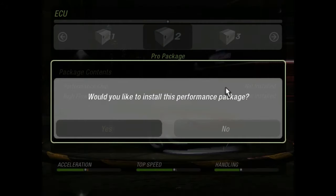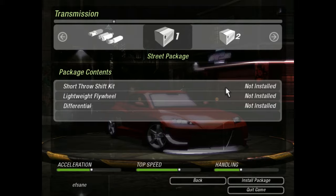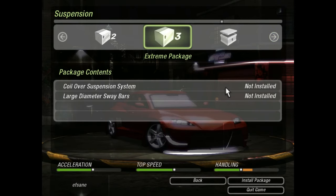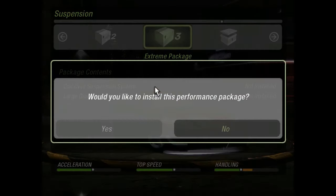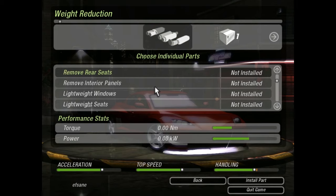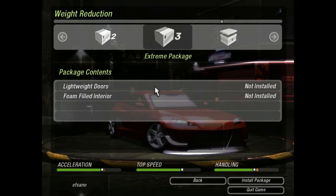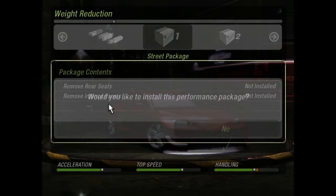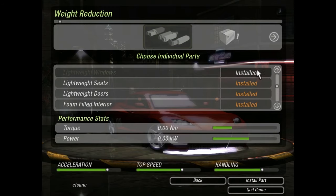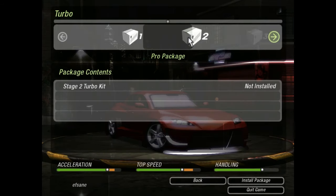We're going to do the same with the ECU and the same for the transmission. For suspension, only stage 3 is important for the coil-over suspension system. For nitro, stage 3 only. For tires, stage 3 only. We don't use brakes. For weight reduction — if you only upgraded stage 3, you'd only get the lightweight doors and foam-filled interior, missing lightweight windows, seats, rear seats, and interior panels removal. So now all of them are installed.